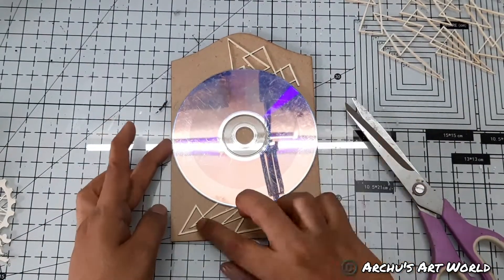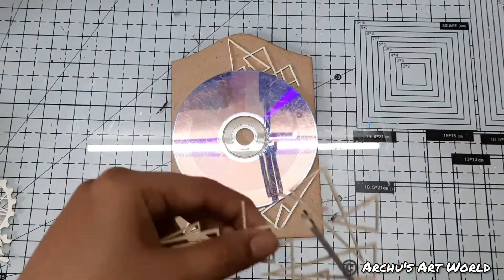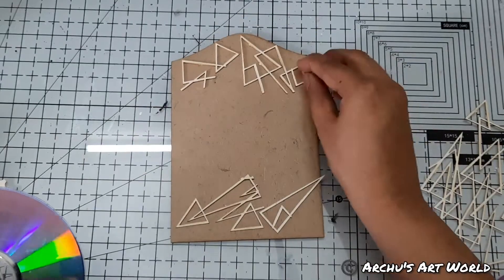On this I added background chipboards from Expressions Craft. Since most of the space of this panel will be getting covered with the CD, I just added chipboards around the CD area, as you can see.